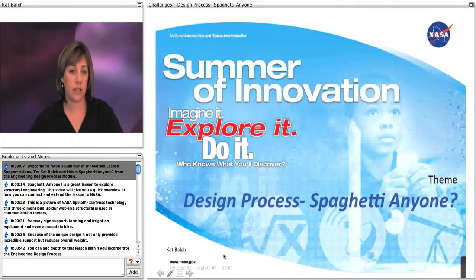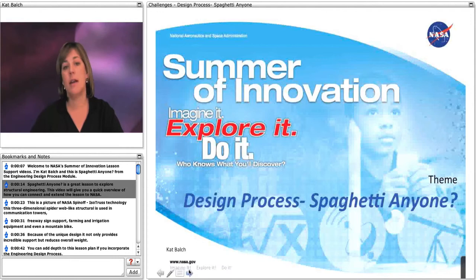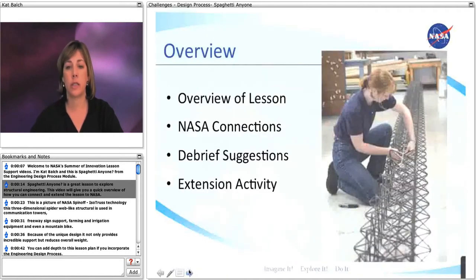Welcome to NASA's Summer of Innovation lesson support videos. I'm Kat Balch, and this is Spaghetti Anyone from the Engineering Design Process module. Spaghetti Anyone is a great lesson to explore structural engineering. This video will give you a quick overview of how you can connect and extend the lesson to NASA.